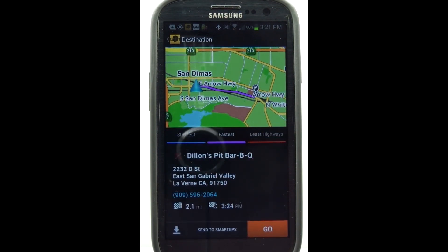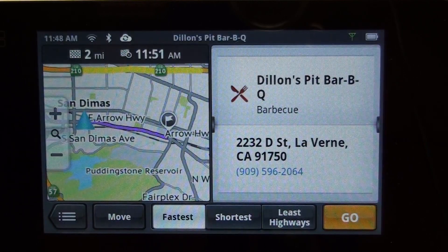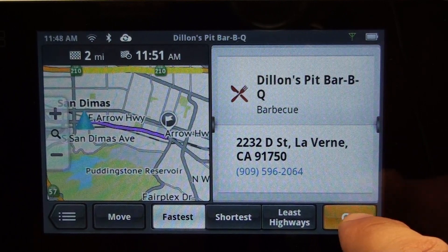From the routing screen, we're going to tap on Send to Smart GPS. Now the device will take you to the routing screen. All you do is hit Go and you're on your way.